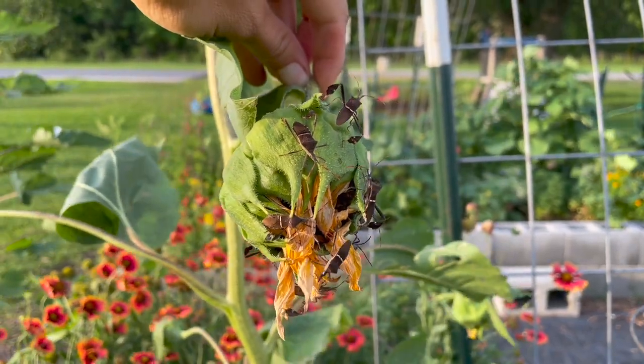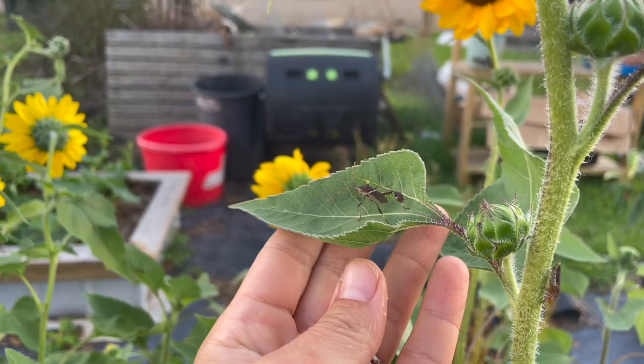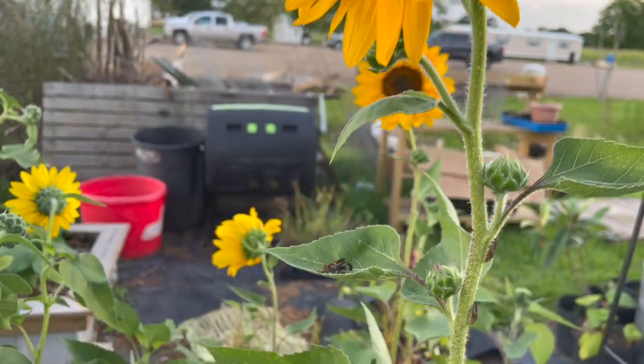If the stink bugs are all on a head that's already pretty spent, I will take some sort of bag, cover that head, and just squish all those stink bugs in the bag. If it's really bad and I don't think I can do it that way, I'll actually cut the head off with the stink bugs in the bag, zip it tight, smash them, then empty it out and wash the bag. It works every single time — I have a much better harvest for my tomatoes when I plant sunflowers nearby.